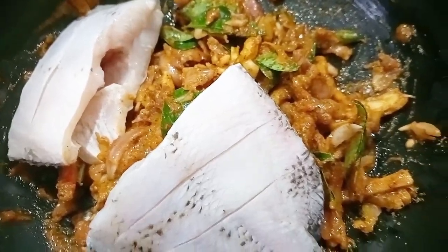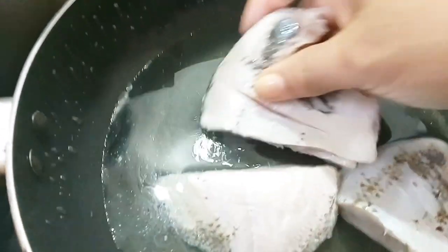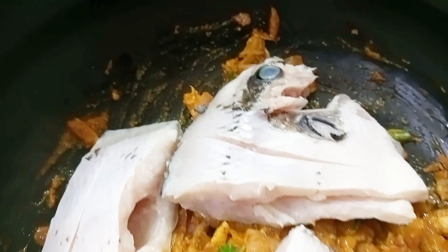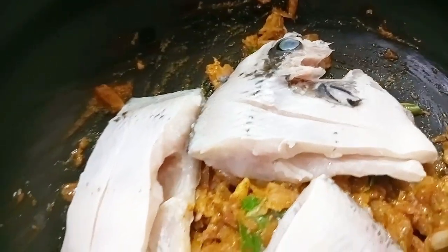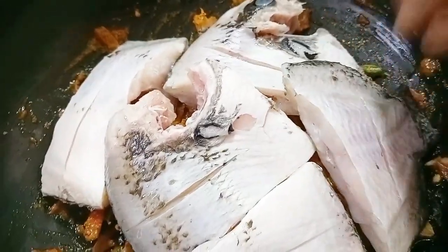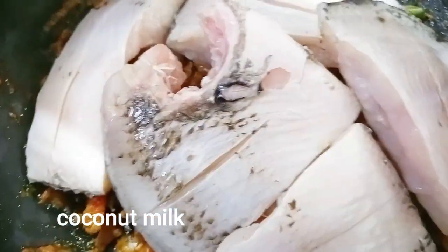2 tsp. Mix it in the middle, mix it in a little bit. I will give you a tip — I am going to make any fish. Now you can do it. Now you can cut it as well, like that.